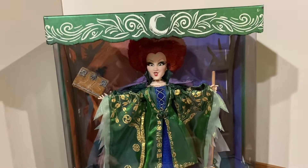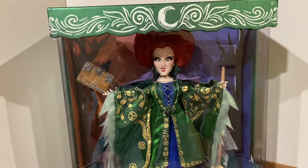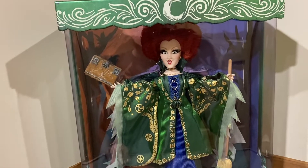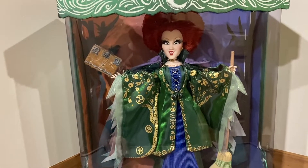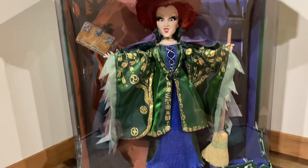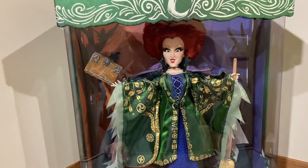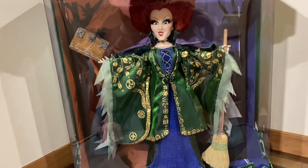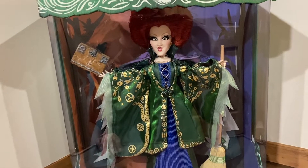First off, we'll look at the box. I actually really like the boxes too. They are a little bit wide, so if you're an in-box collector you kind of have to deal with a space issue having all three Sanderson sisters. I'm going to de-box mine, partly because of space and partly because I think it would look really nice with their outfits flowing and the potential photo opportunities.